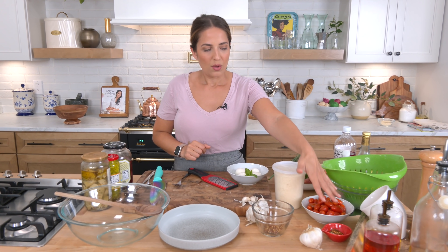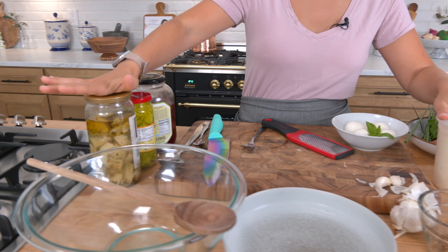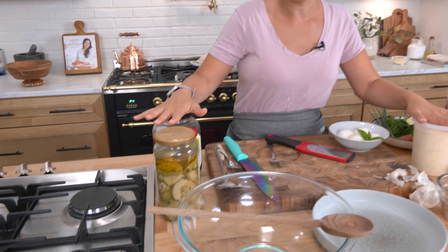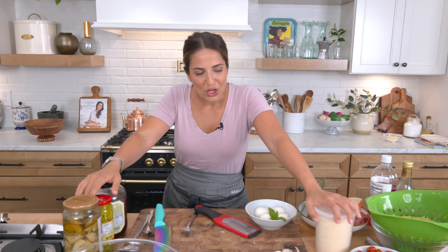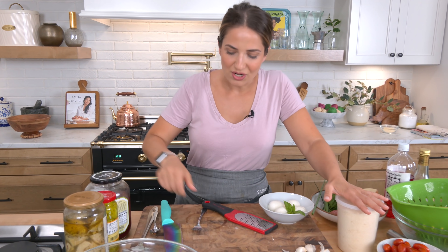Lots of herbs — I'm using chives instead of onions, but you can use shallots or red onions, whatever you want. Basil, parsley. We've got some fresh mozzarella, some tomato, some parm. I've got some marinated artichokes, pepperoncini, and Kalamata olives. You'll also need some garlic, a little vinegar, a little olive oil, a little salt, a little pepper. It is going to be delicious.